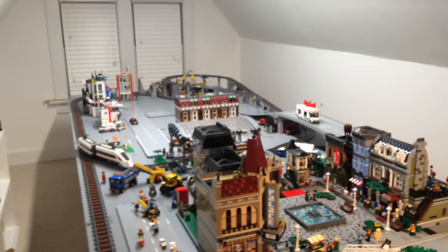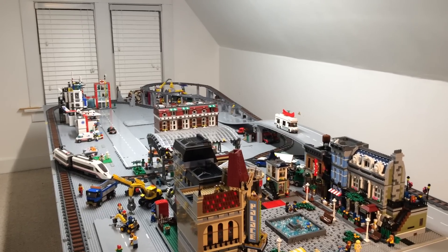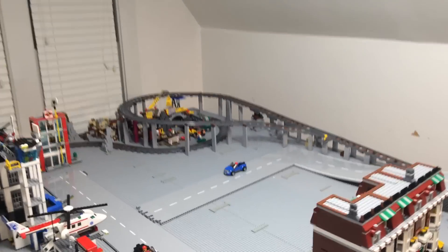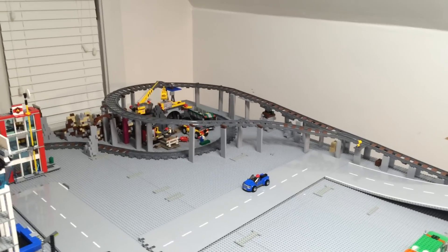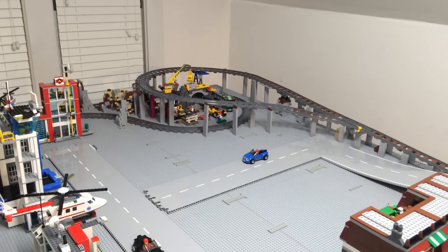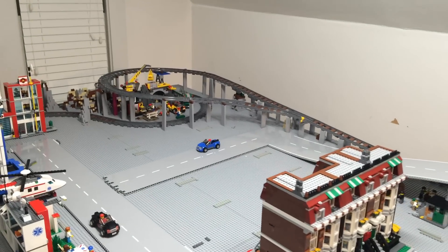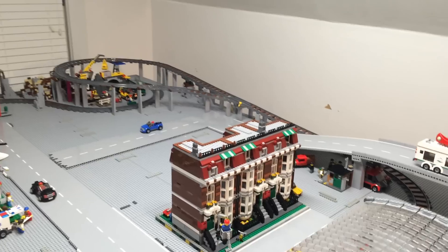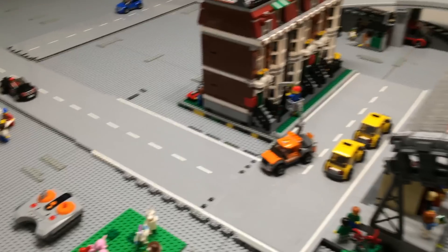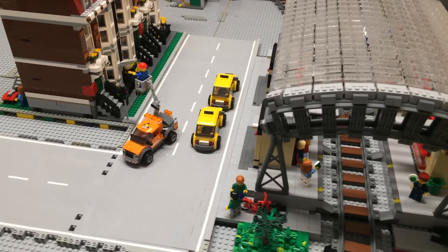If you look off in the background you'll see we've got a train track addition. As previously stated in our updates, that's going to be a mountain back there. The lower train track is going to be inside a tunnel — it'll go inside the mountain — and that upper loop will be looping around the perimeter of the mountain. We also have our road laid out; last update all we had was this piece in the back portion of the city.